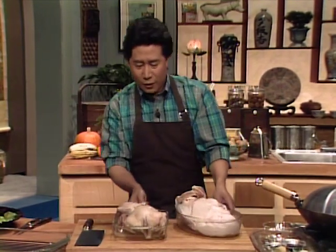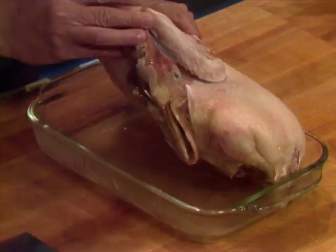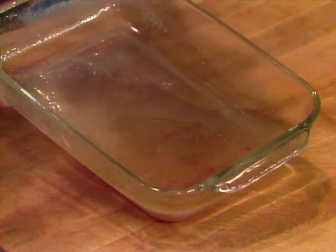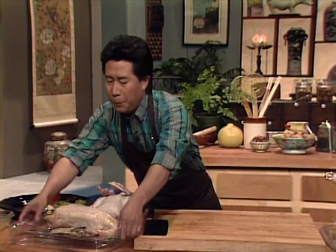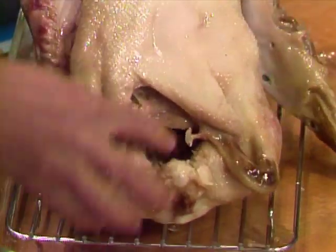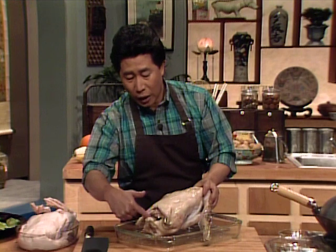This duck has been microwaved for about 10 to 12 minutes, and you can see all the fat is down here. You don't want this fat. A lot of people don't know — when you see the duck, the fat is normally sitting around here, around the bottom. When the duck gains weight, they always gain where they sit.